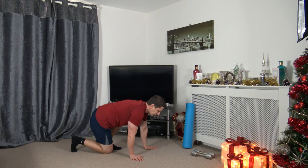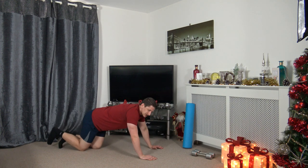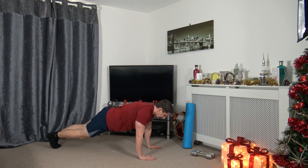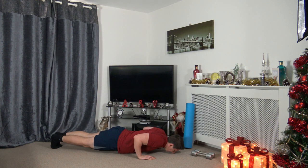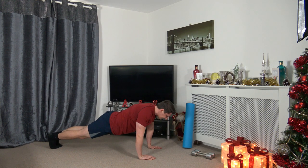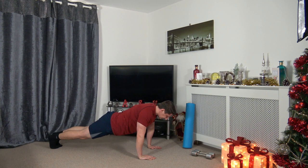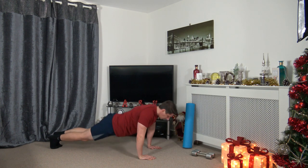I promise I'll do press-ups this time around. Easy option on your knees, harder option on your toes. Keep a nice strong core, squeeze the glutes together, slowly take yourself down, push yourself back up, elbows go back, head facing down. It doesn't matter if you get ten reps, two reps, or five reps — as long as we keep working and stay active, that's what counts. Three, two, one — awesome stuff.